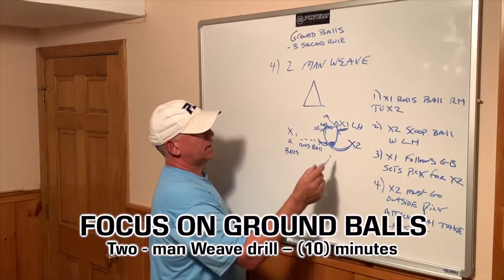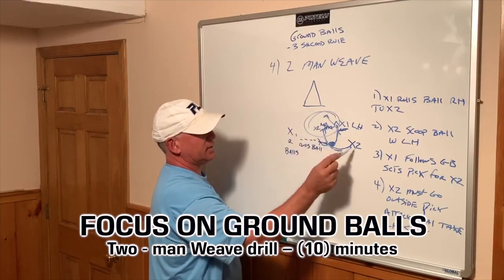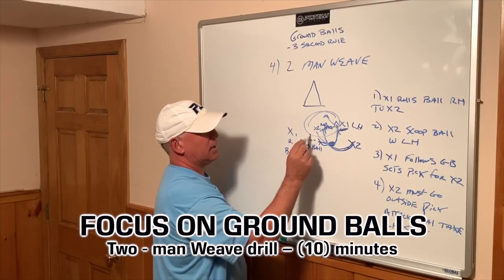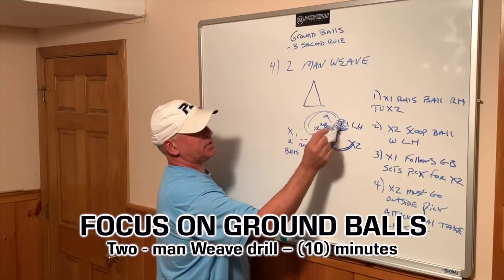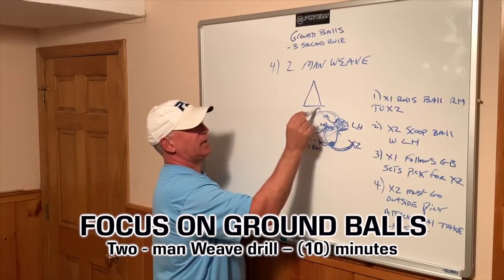It's important to have enough space in this drill — enough space so when he comes around, he can roll the ball about 10-15 yards back to X1, and he's got to stay in a position where he has enough space to scoop the ball with his left hand and get a shot.